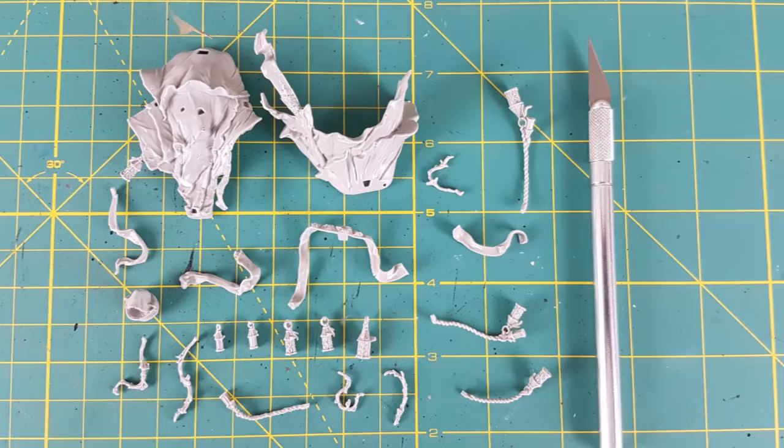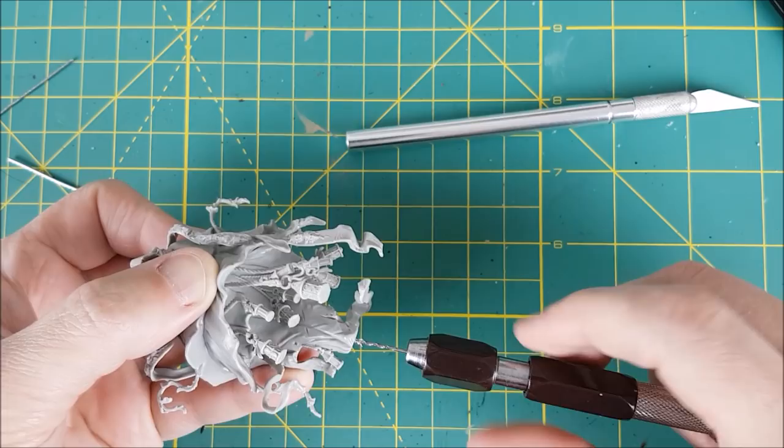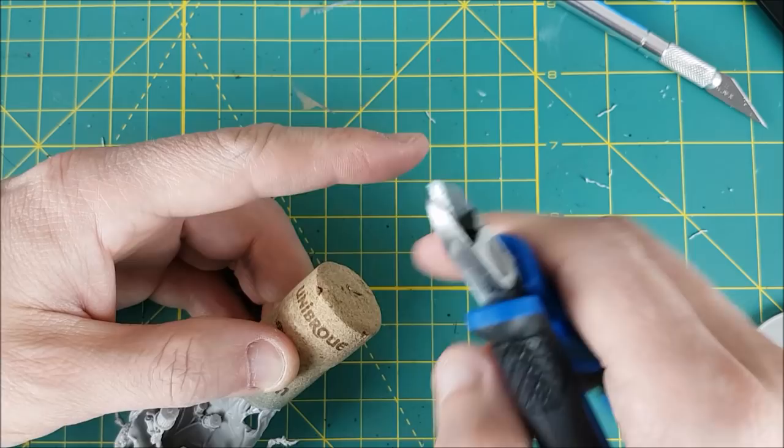The first thing to do is assemble the mini in about 25 not so simple steps. At this point you can glue the Watcher directly to the base, unless you want to do a custom base. If that's the case, you'll want to pin the Watcher just to be safe and also attach it to whatever you're using to hold it. I'm using a cork and I'm going to stick a heavy washer on the bottom so it doesn't tip over. If you look in the description, I've put a timestamp for the base in case you want to skip right to that part.